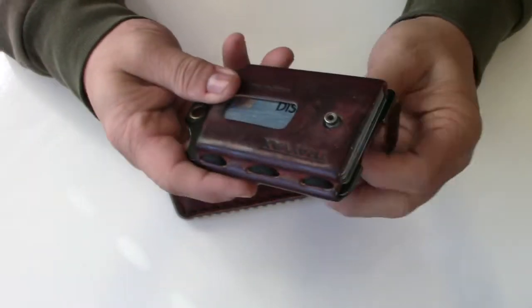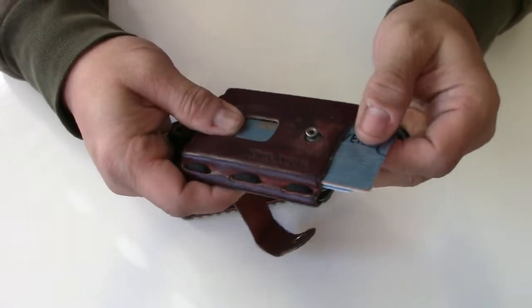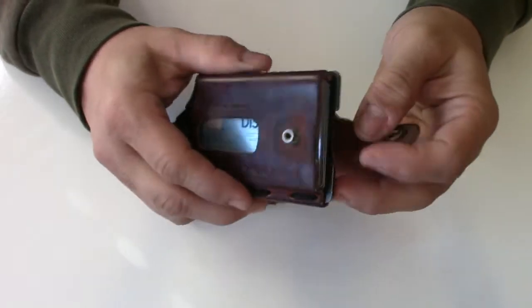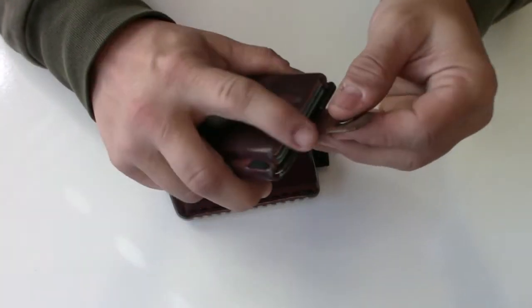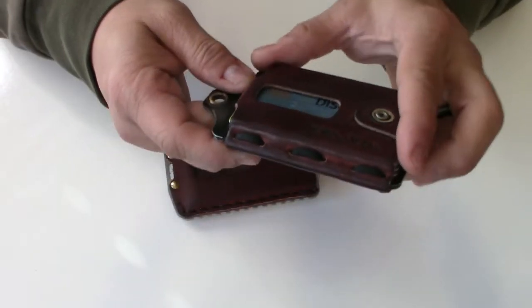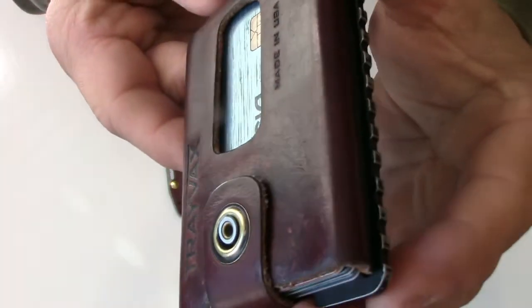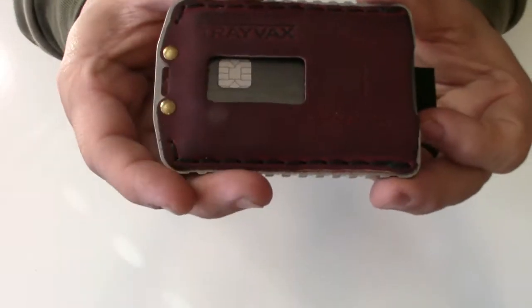To get to your cards on the Element, you pull the rivet top and slide down to whichever one you want. The Element holds three to ten cards and holds the cash in the back. It has paracord holding it together — this is the black edition, Canyon Red, a year and a half old.